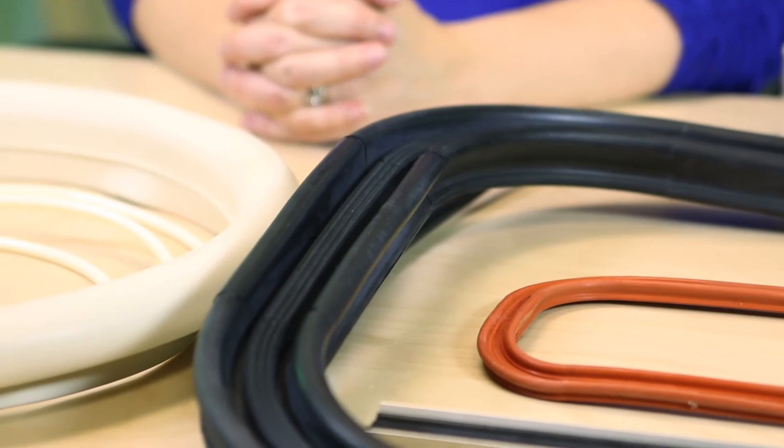Hi, I'm Mary Gannon, Senior Editor with Design World. And I'm Paul Heaney, Editorial Director with Design World. Today Mary and I are taking a look at a variety of designs from Seal Master, which specializes in inflatable seals.